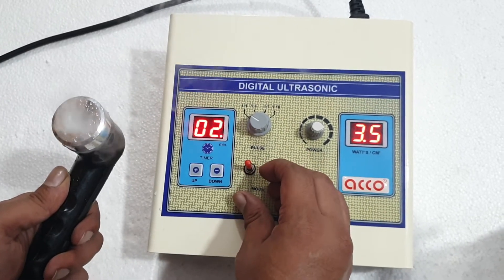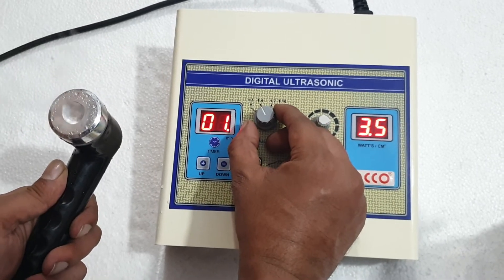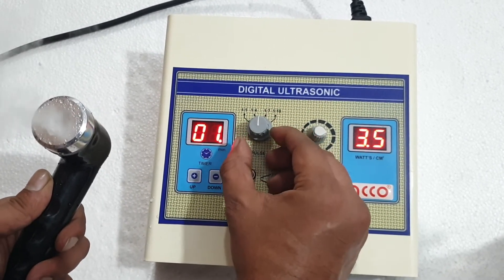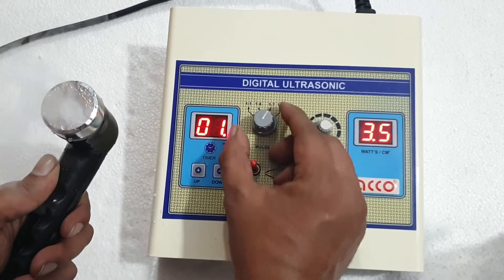Now it is on pulse mode. You can also select the ratio: 1 is to 4, 1 is to 7, or 1 is to 1.0.